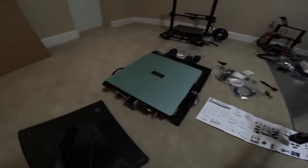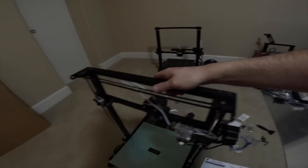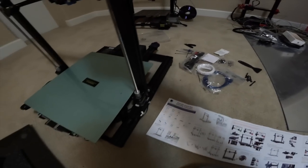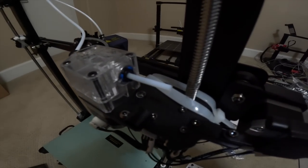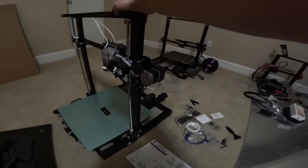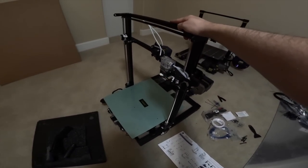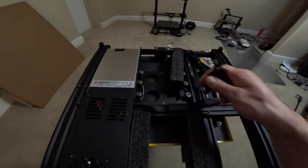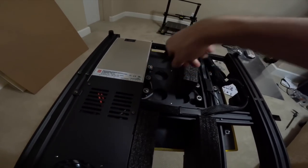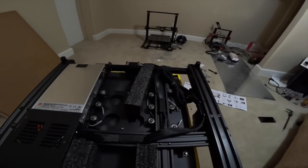They keep making these easier and easier to assemble. The motor is on the back and the extruder faces this way, so you just use the four 45-millimeter bolts to screw it on. They provide a full set of Allen keys and cutters for the zip ties. After everything is bolted down, cut off all the zip ties and remove the foam. The best way to attach the head to the base is upside down so you have room to bolt in the Allens and cut all the zip ties.